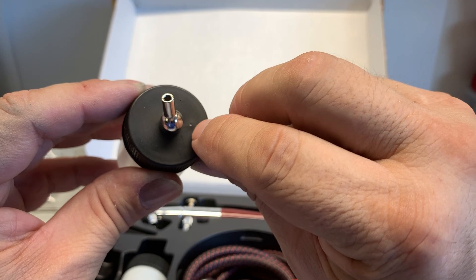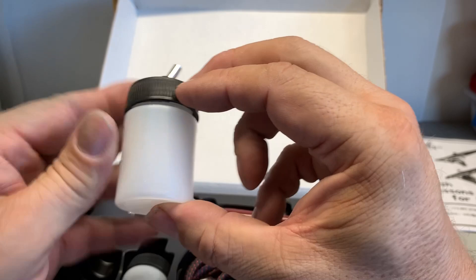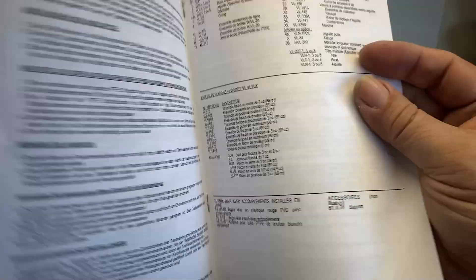Notice the little hole in the top of the bottle — you need to keep that hole free so the air can flow. If that little hole is blocked, it will build up so much pressure that if you accidentally pull out the needle, it will spray a stream of paint across the room. The book that comes with it is really cool and shows you a lot of tips and tricks on how to get used to your airbrush.